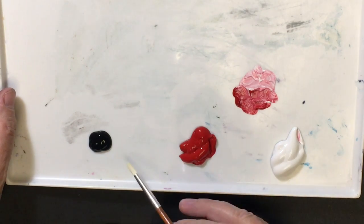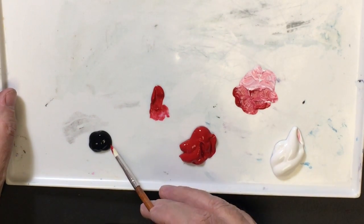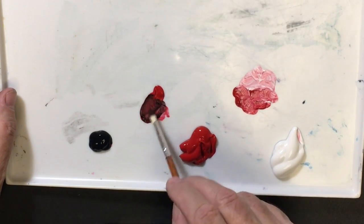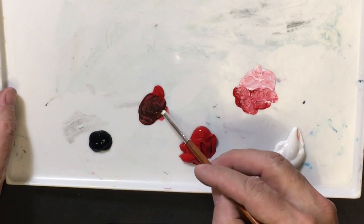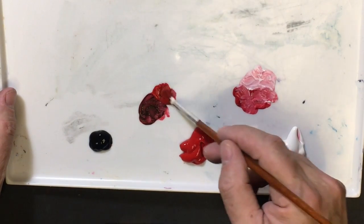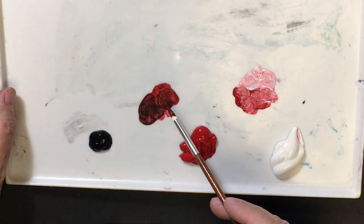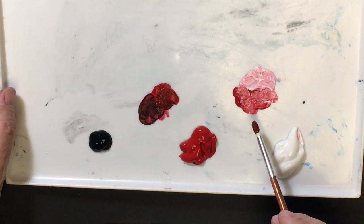Now, black is an extremely powerful color, so notice that I don't have a lot of it there. I'm going to take a pretty good amount of red and a very small amount of black. When I start mixing the black with the red, notice what happens — that black is so powerful it's a difficult color to overcome. Right now I have a very dark version. As I mix less black with it, I'm coming up with something just slightly darker than my pure color. So I can have a whole variety of shades, which is what we call a color mixed with black. These are shades of red, and these are tints of red.